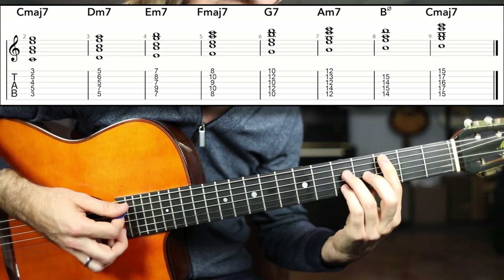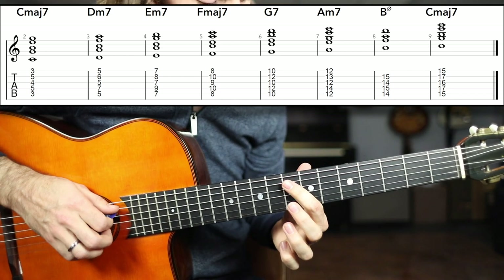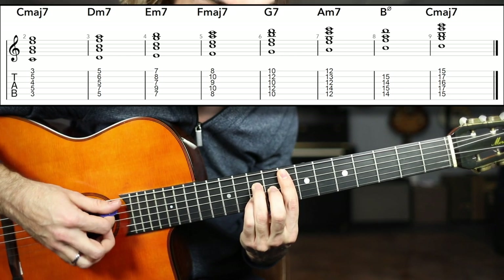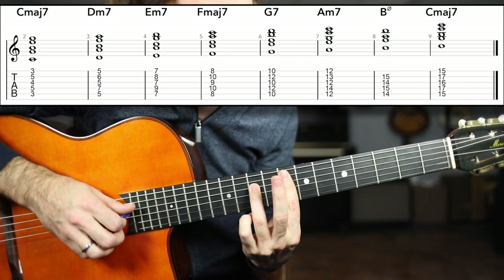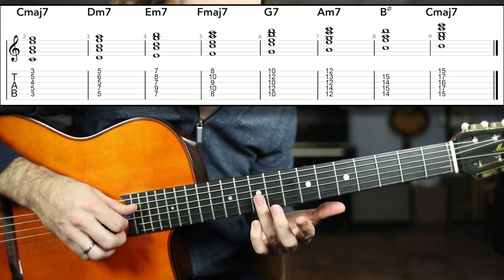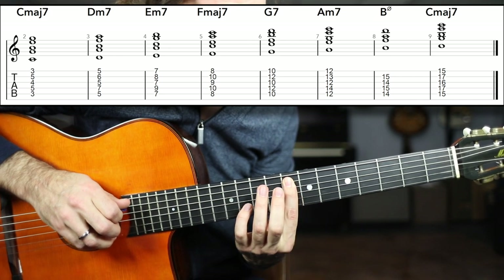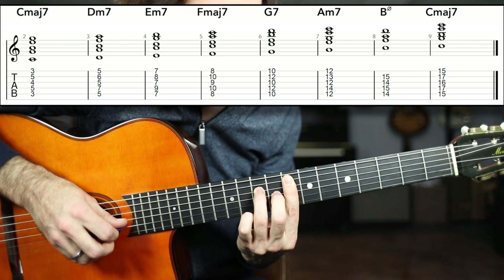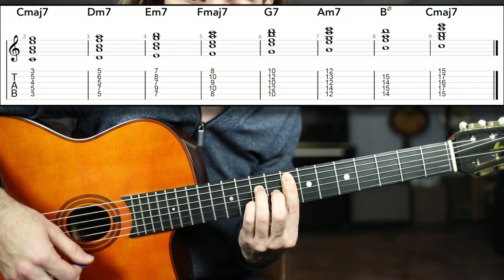Now, if we remember how to play that C major seven chord shape, we just need to take that up to the eighth fret position to perform F major seven. So we're barring the eighth fret, we've got the tenth fret of the D string — on a gypsy jazz guitar, I've got a dot on the tenth fret. So I've got eighth fret bar, tenth fret D string, ninth fret G string, and tenth fret B string. F major seven.